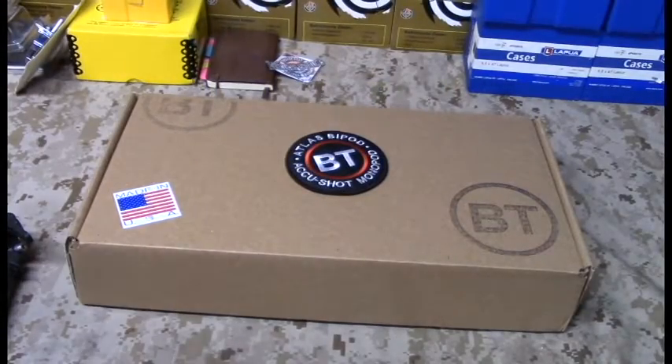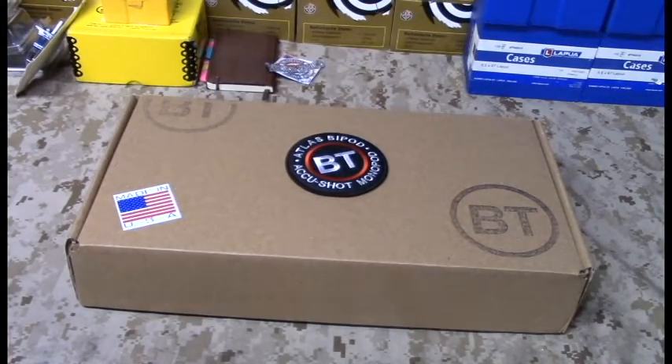YouTube, what is up? It's AD with US Squads. Hope you guys are having a kick-ass day. Tonight, we are talking about an Atlas bipod, and we're talking about their big new bad boy, the 5H.